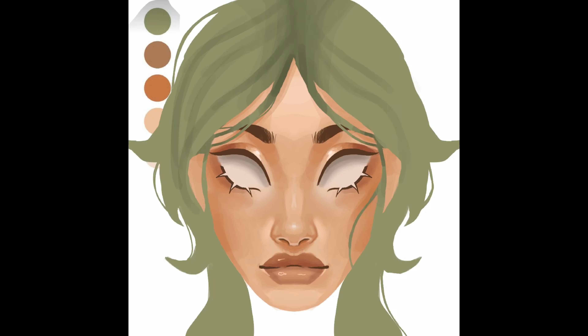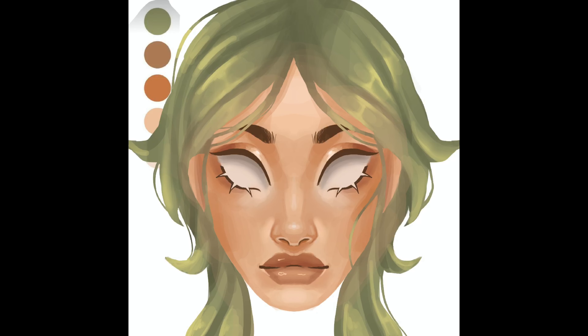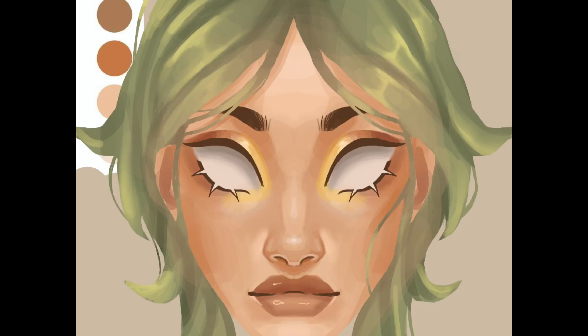Then I shaded that real quick, and as you can see I'm not using the symmetry tool for the hair shading because I wanted it to look a little bit more organic. I also added some loose strands of hair, so the symmetry tool wouldn't work as well — that's also what I think is different about this portrait.